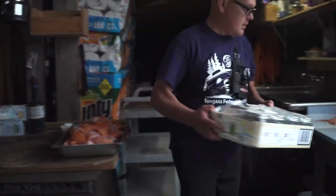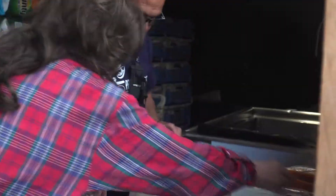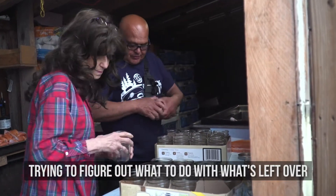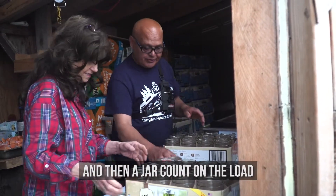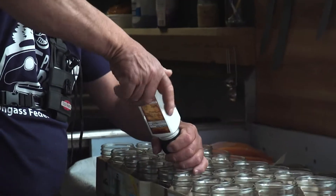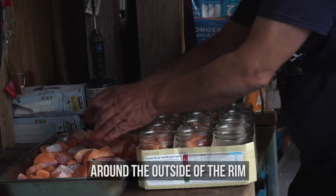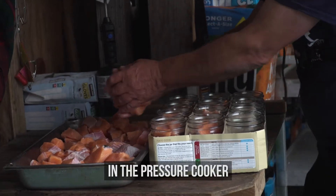Here's the first one. Can I get you the top lids there? Line them up. I always hate over and under cutting the fish, trying to figure out what to do with what's left over. That's why I make a jar count on a pressure cooker and then a jar count and load. This here is just meat and a little bit of salt — two twists of sea salt. You just got to be real careful around the outside of the rim, because if it gets dirty it just doesn't seal in the pressure cooker.